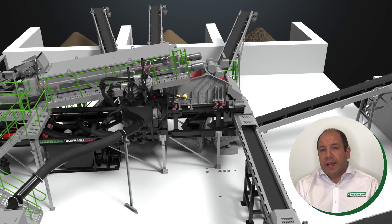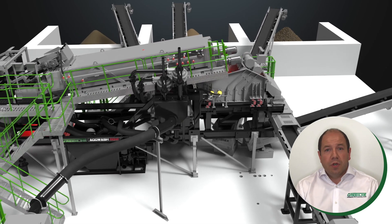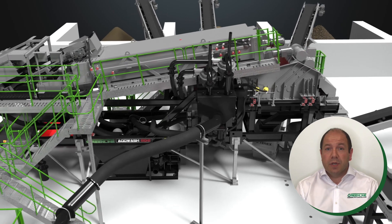All the water and fines from the scrubbing process and post screen are captured again in the centralized collection sump, where they join the water and sand collected previously from the pre-screen, ready for the sand washing process.